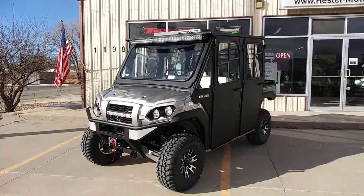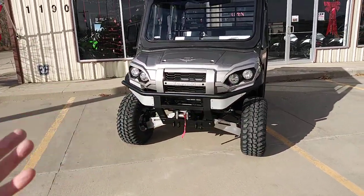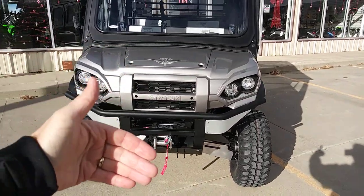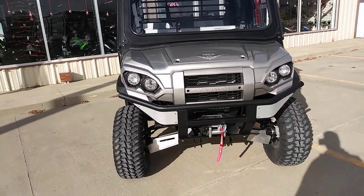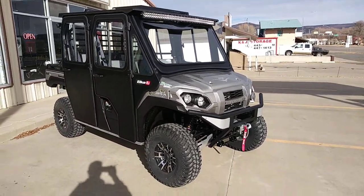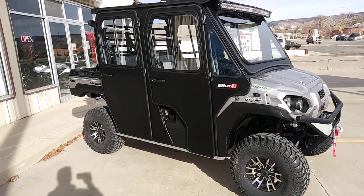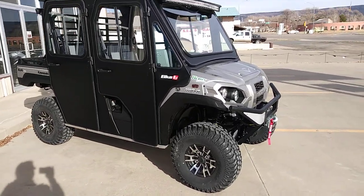Thanks for watching — please give us a like on our Facebook page. We do a lot of behind-the-scenes content: pictures of this build being torn apart, how we remove the entire hood to install the heater, and how we completely seal the entire dash so there's zero air intrusion — no cold air in winter, no hot air from the cooling fan in summer. You can see all that on Facebook at facebook.com/HestersMotorsports or just search Hester's Motorsports.